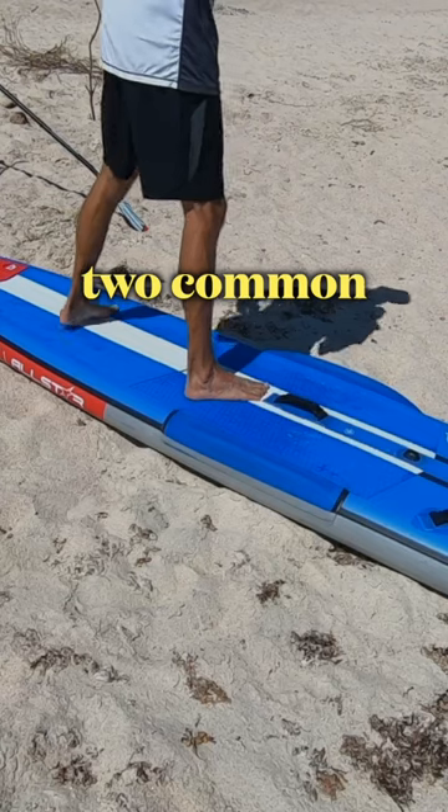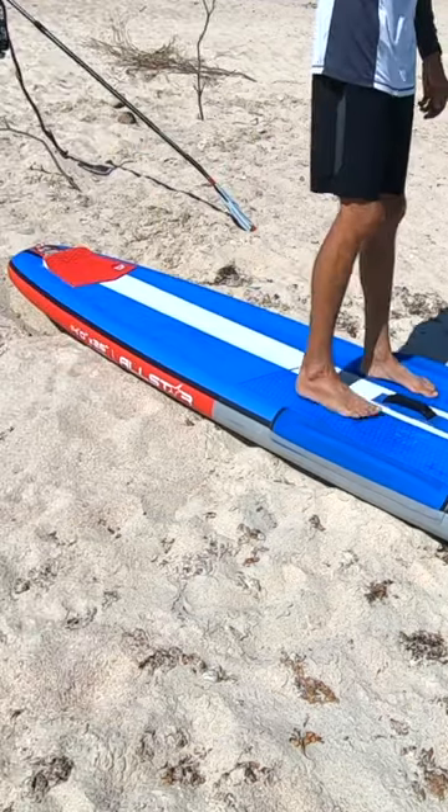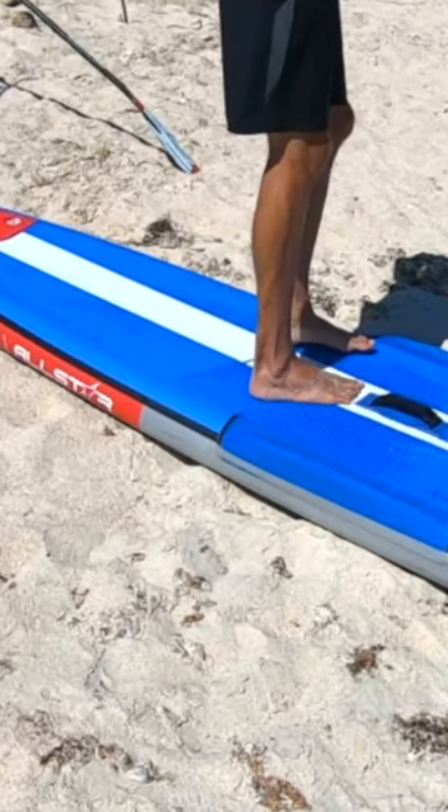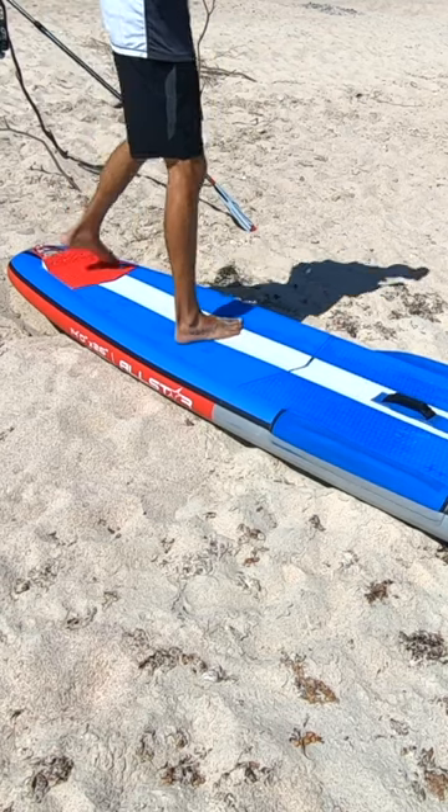Master the pivot turn by simply using these two common methods to move your feet. The first one is the slide method. Start by pivoting your forward foot inwards towards the middle of the board. Once you're here, simply slide your front foot towards your back foot, then slide your back foot towards the back of your board.